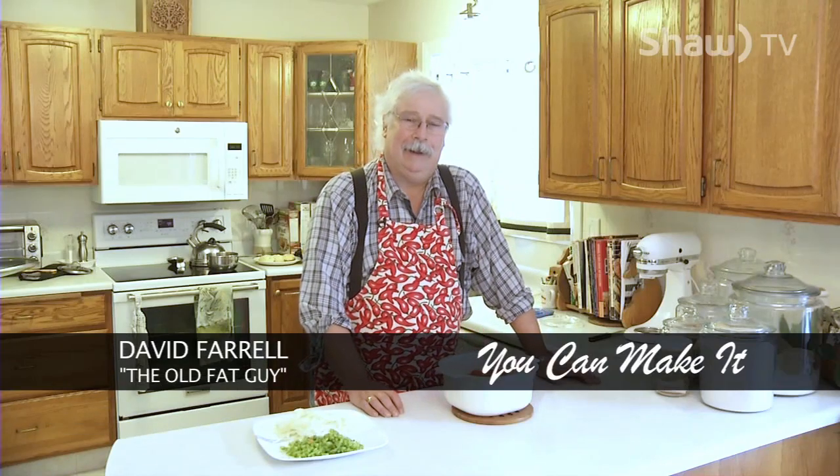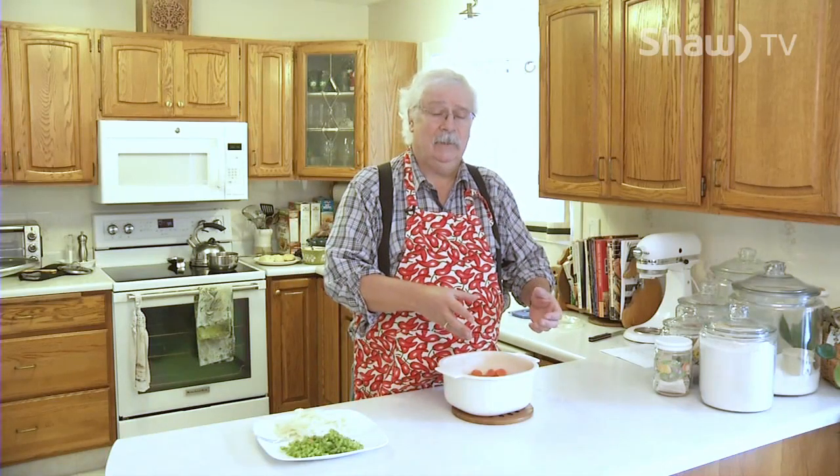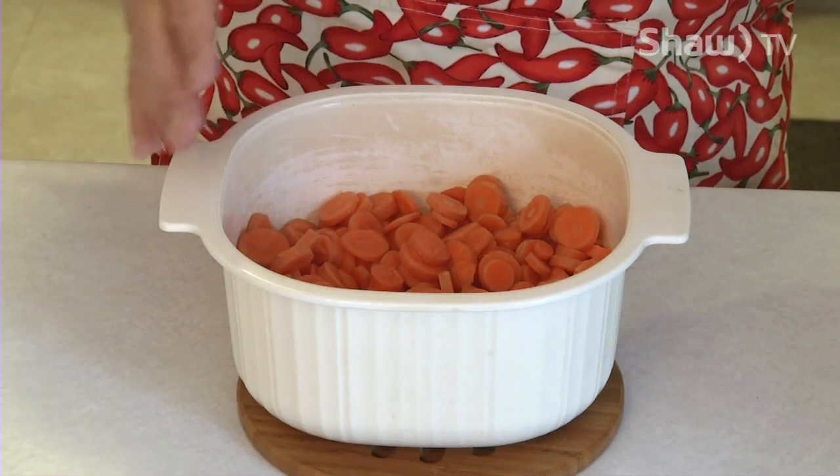Thank you for tuning in to this edition of You Can Make It. I'm David Farrell, the old fat guy. Today I'm going to make a great carrot dish called copper pennies. Copper pennies are a side dish that have been around since the beginning of the last century, and the reason they've been around so long is they are so convenient and easy to make. You can serve them as a cold salad on a hot summer day, or heat them up with a roast of beef. They're great for a potluck. With the vinegar content, they store for up to three weeks in the refrigerator.